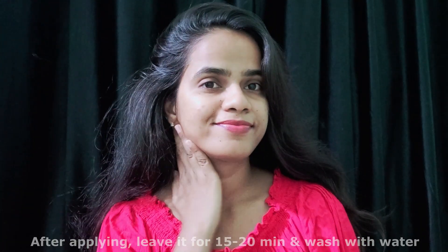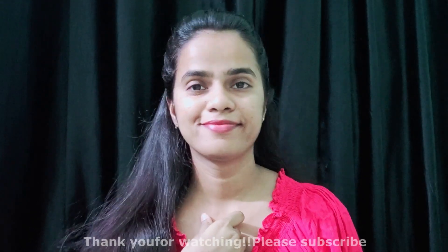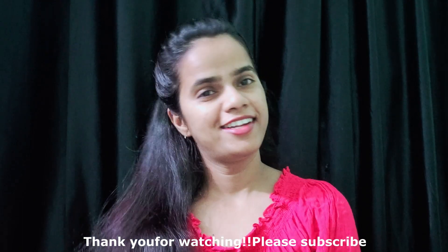Wash it with normal to cool water and get beautiful, soft and bright skin. Thank you so much for watching this video. If you like my video, please subscribe to my channel for more interesting videos.